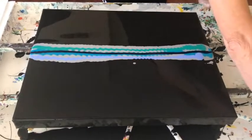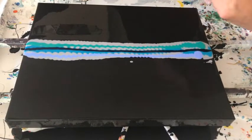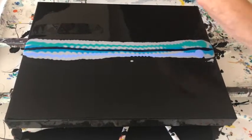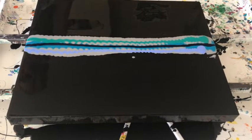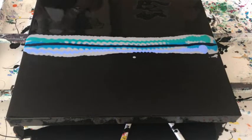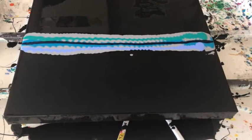I put the Prussian blue on top because that way it might give a little bit of contrast with a little dark and a little light, so we're gonna see what happens.